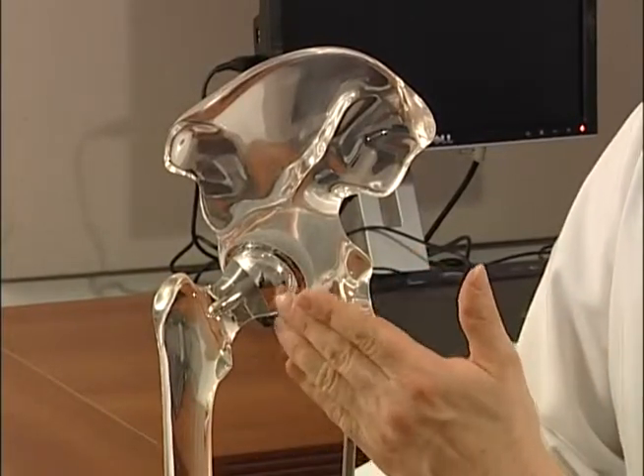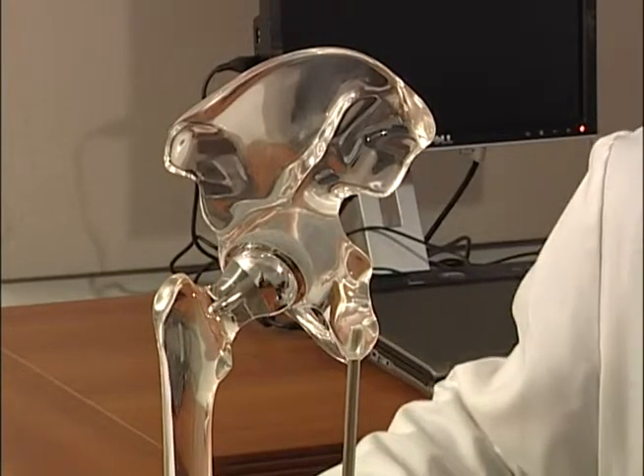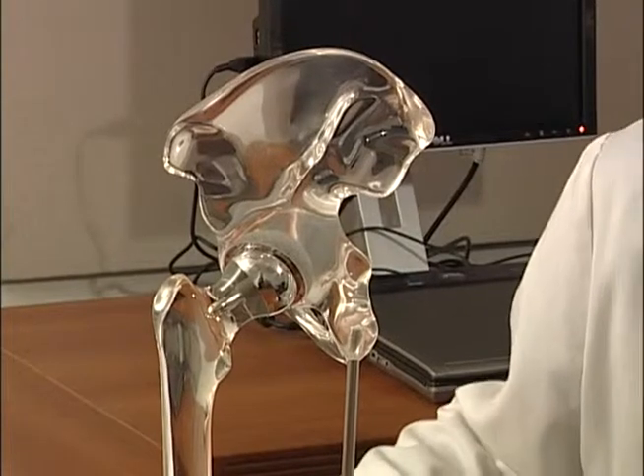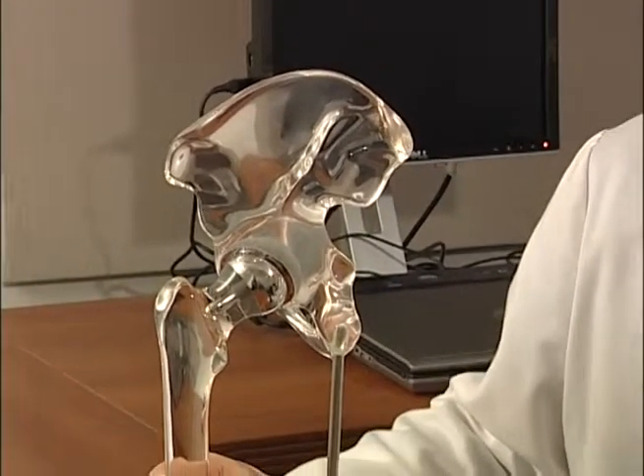If the hip resurfacing does fail, we still have the same amount of bone that we would have if we were starting with a conventional hip replacement. I continually encourage my patients that bone preservation is the number one reason to consider resurfacing.